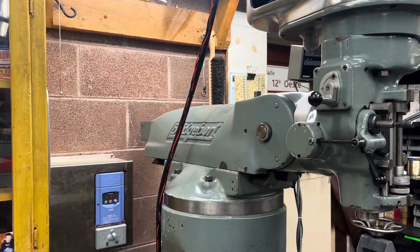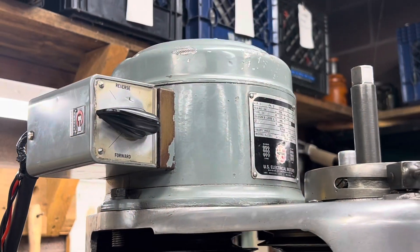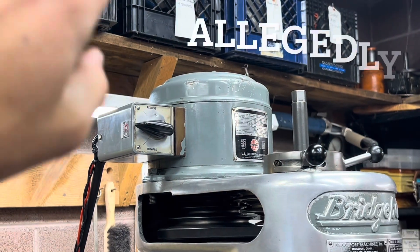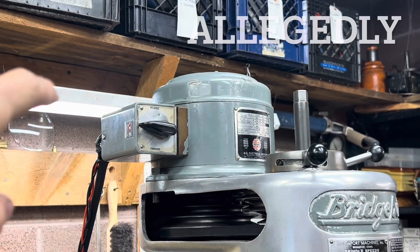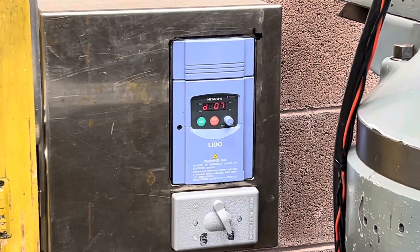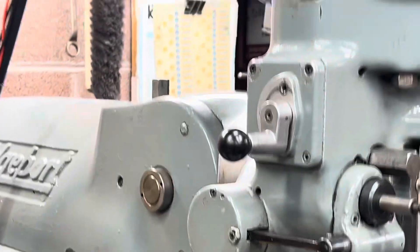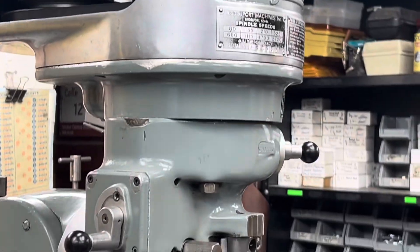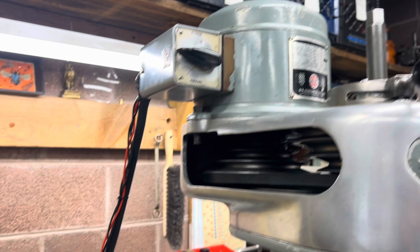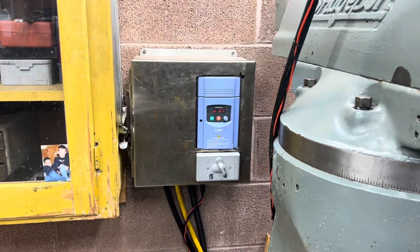This little computer has the capability of changing that frequency. However, there are varying opinions on this, because these motors tend to get hot when driven at a lower frequency. So I opted to program my machine with a standard 60 hertz frequency and do speed control with the belts and gearbox. This is a one horsepower motor, so you want to make sure when you size your VFD that you do it slightly larger.